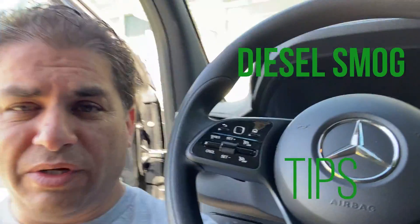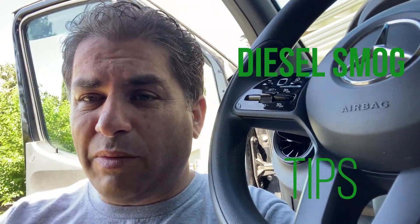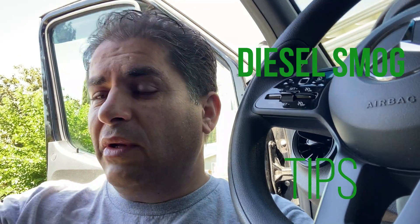Hey everybody, this is Random Fix and we are by the Sprinter. The Sprinter, as you guys know, is a diesel vehicle, so I get a lot of questions about diesel smogs. In this video today I'm going to cover this with you guys a little bit more in depth, as I'm actually selling the vehicle, and in California it is the seller's responsibility to provide the smog.